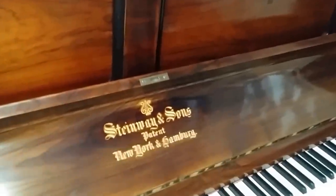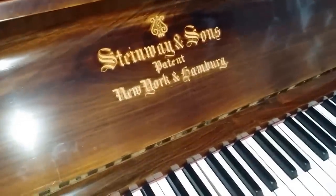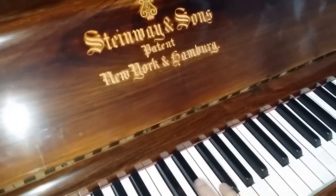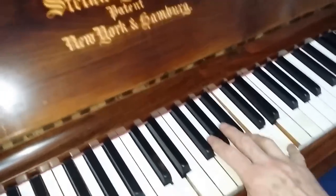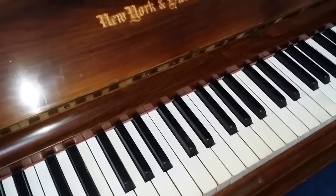Here's a Steinway upright that we've nearly finished reconditioning. It has a mellower sound, very beautiful touch. The keys need a bit of work — there's work to do on this still, probably about a week's work left.